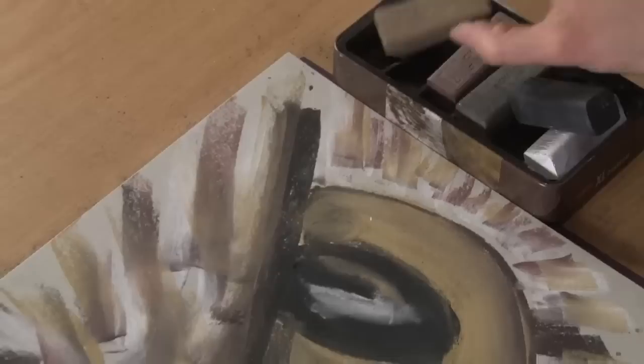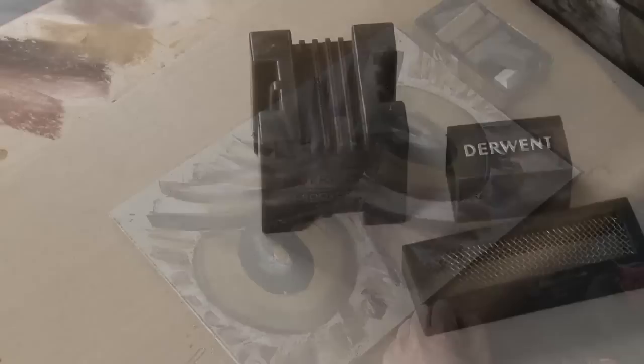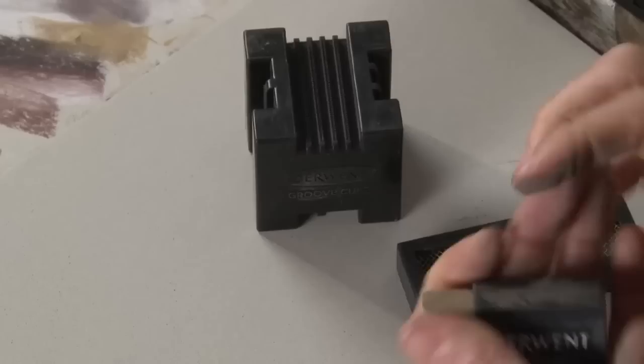I really would highly recommend trying these out — they're such good fun to use. It's just such a beautiful shape to have in your hand to draw with, really quick and easy. Before we go, I'll just show you the accessories that we have. As you'll notice, I've got very messy hands working with the charcoal. We do have a gripper that you can add on to the block to keep your hands a little bit cleaner as you're working.